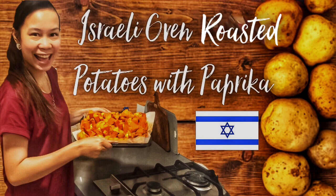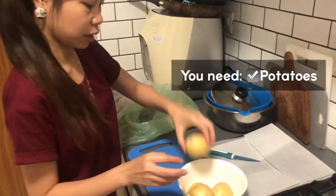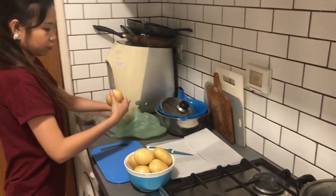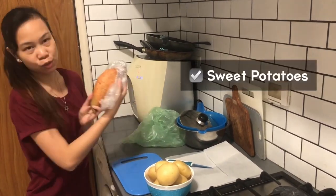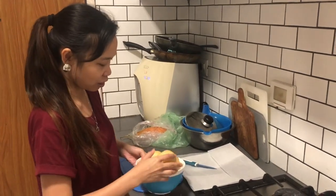Now I'm going to make this — you need the first potato, so I will put it here. I need to wash them, and you also need sweet potato. This is one of my favorites, I love sweet potato. So later we wash it — we want to wash this one first.